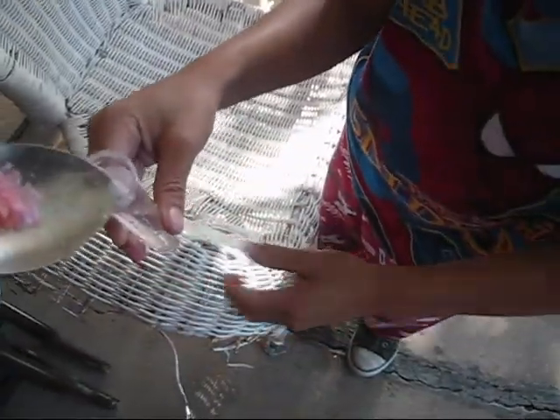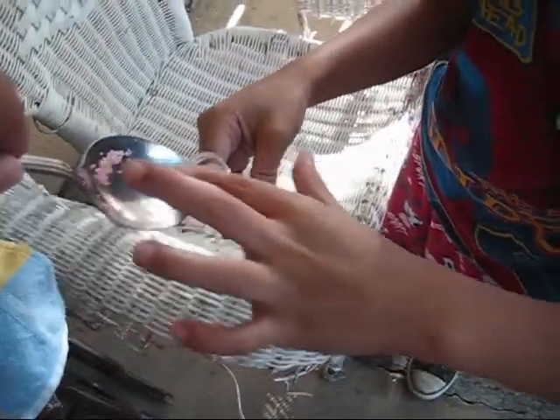The first thing we do is put some water to fill up this piece. The second thing we do is put some Pop Rocks, just a spoon. You see the Pop Rock is in there.